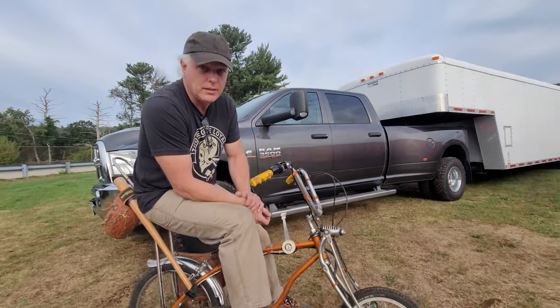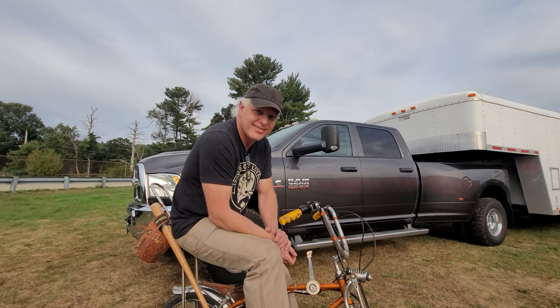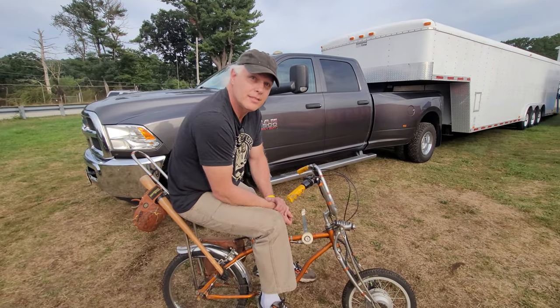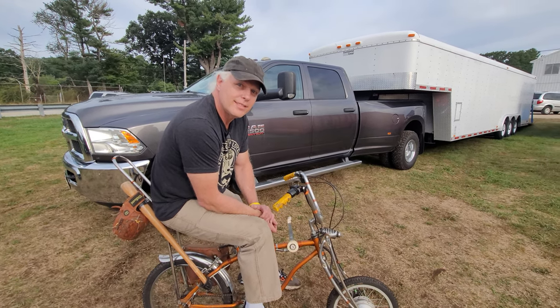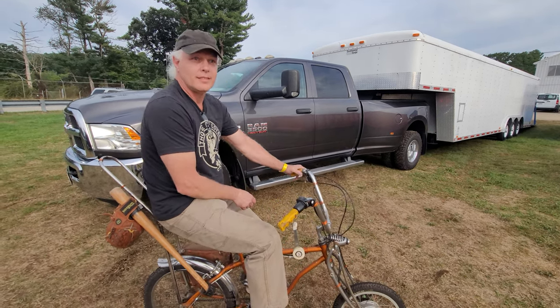So guys, if this guy doesn't look familiar, he should. I tell people that you're my YouTube mentor. When I met you here about four or five years ago, I think you had like 160,000 subscribers. And now you've got how many? Six and change — over half a million subs. Check out his channel, M-U-S-T-I-E-1. He's got the coolest projects — all kinds of vintage Volkswagens and bicycles.